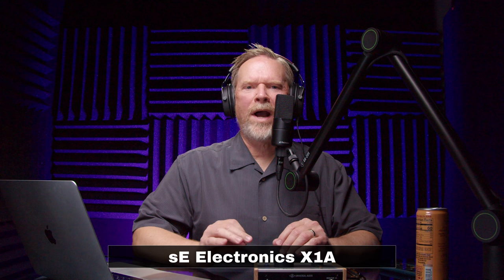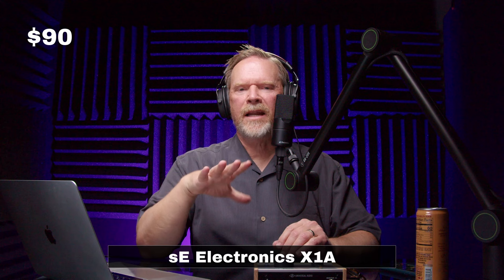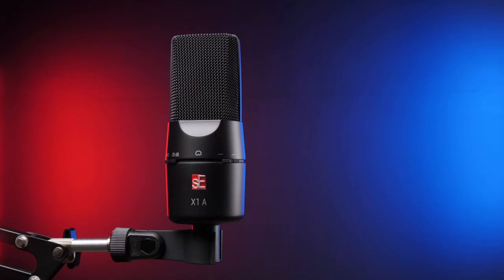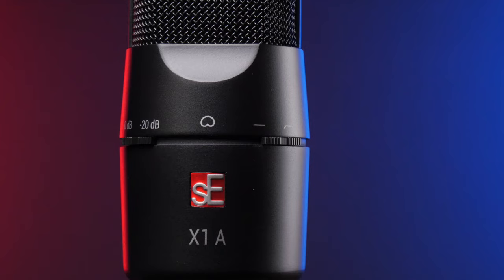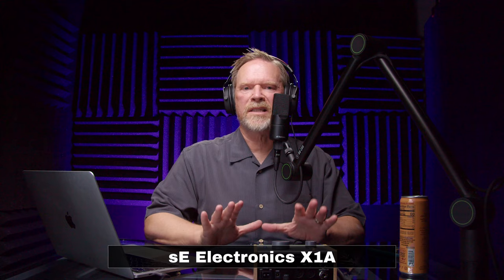We've jumped up quite a bit in price and quality. This microphone goes for $90 — it's the SE Electronics X1A, and I have a soft spot for it; it really bats above its weight compared to other mics around the $100 class. SE Electronics sent this to me about a year ago for a review. In terms of accessories it gets a D because it only comes with a hard mount — no pop filter, nothing else — and the hard mount isn't one I particularly like; the microphone can just pop out.